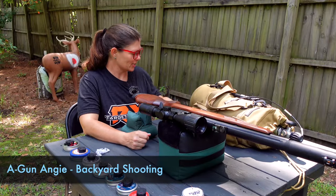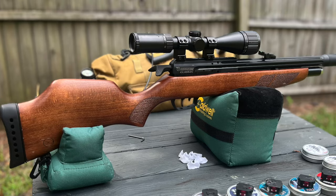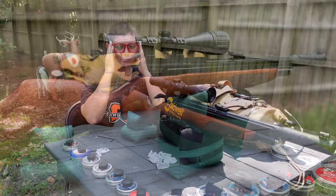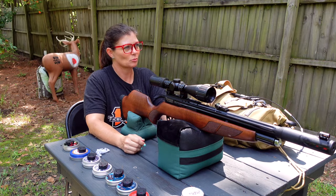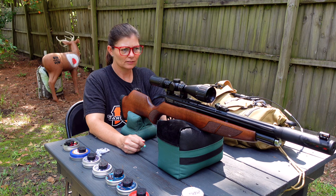Hey guys, I'm Airgun Angie again, and I've got the Gamo Aero Classic. I know some of you have been asking where the video is. Things have been extremely busy lately, super crazy. I know it's kind of the norm for everybody now to lead busy lives, but sometimes I wonder.